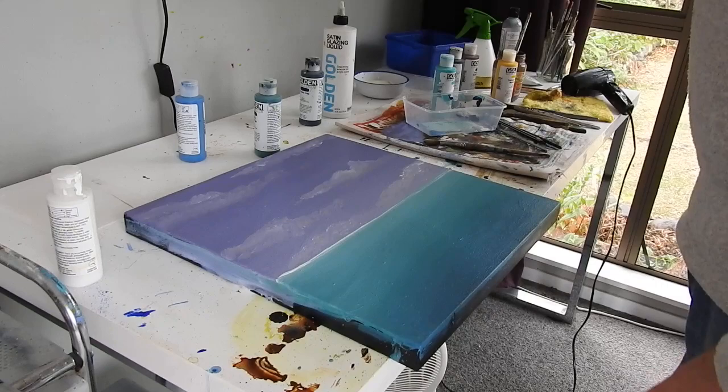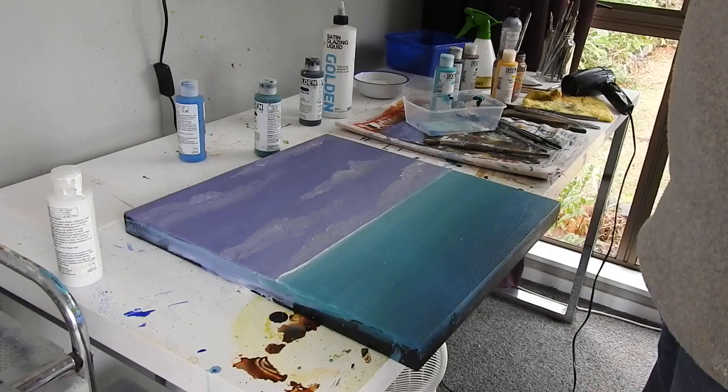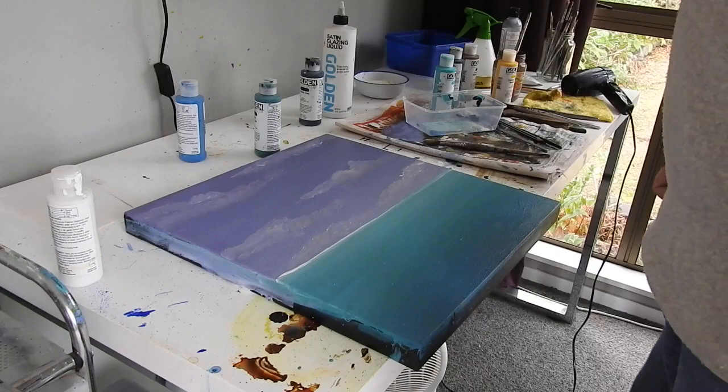I'm not particularly happy with it, to be honest. I think what's happening is that the sea and the sky are a little bit too separate, so there should be some sort of tonal, some colour similarities, and there just isn't any. So I'm going to just do a bit of a glazing thing here, just to tie the two together.